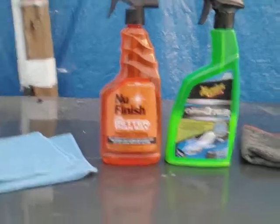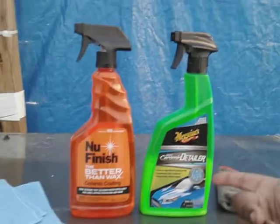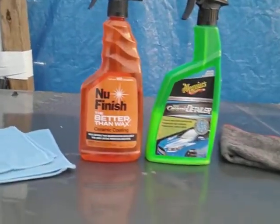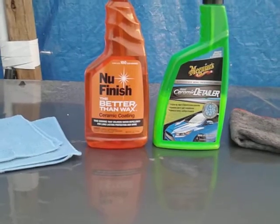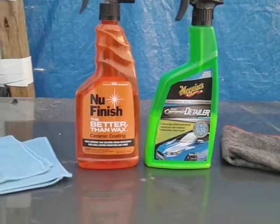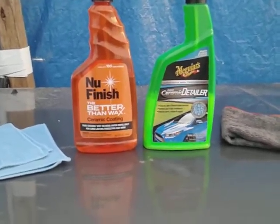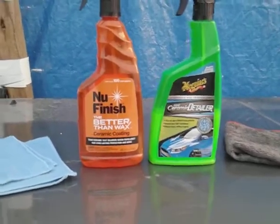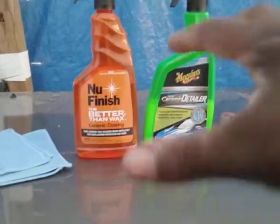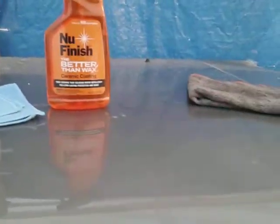I'm just testing the water behavior between these two — this is just a detailer, this is a ceramic coating, but could it bead water just as good? I don't really get into how long it lasts — two months, three months, six months — because six months from now we might not even be here, so I'm going by what it does at the moment.